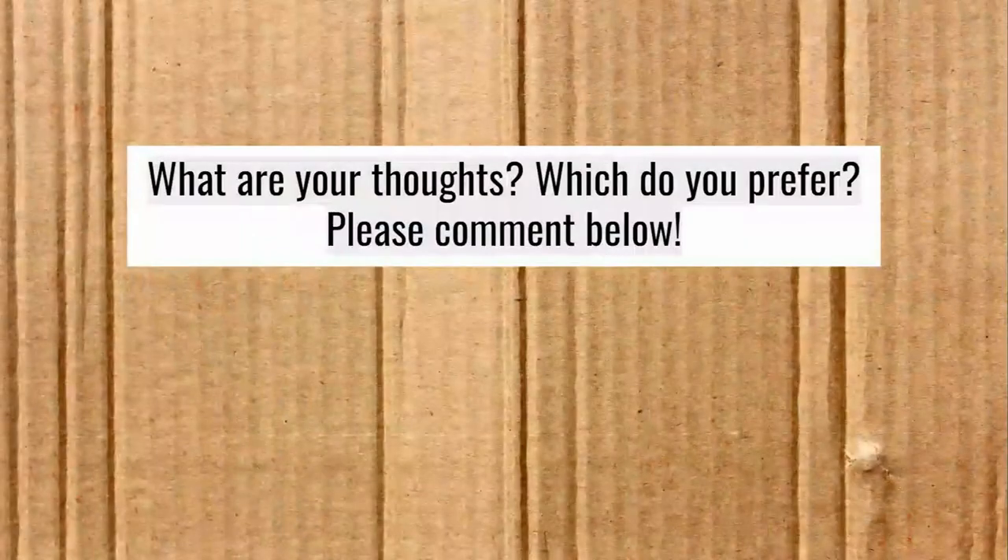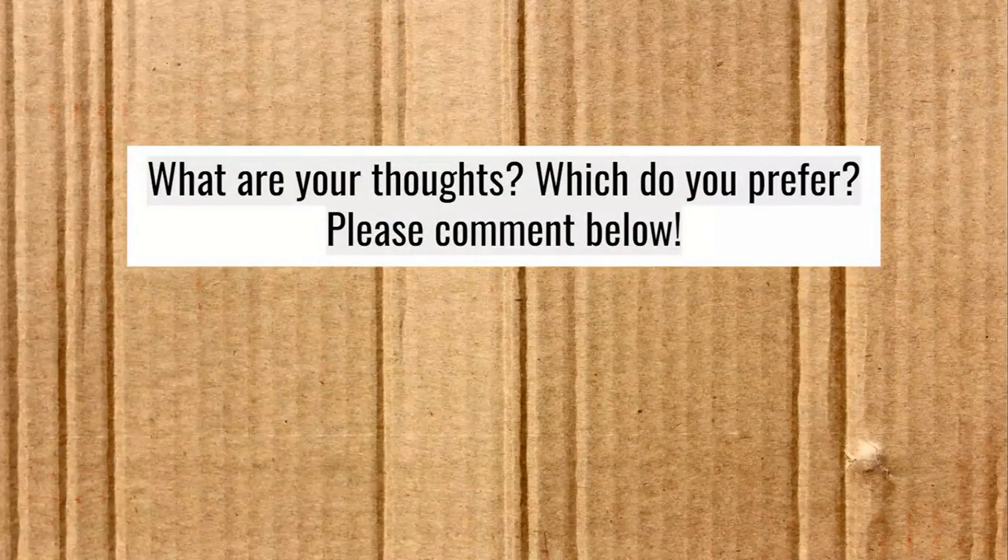Those are my thoughts — you have your own, I'm sure. What are your thoughts? Which do you prefer? Please comment below. I love to hear what you have to say, and other people probably do too. Do you have experience with these pits? Please write a review in the comments and tell us what you think. Thanks y'all, and as always, go get your smoke.